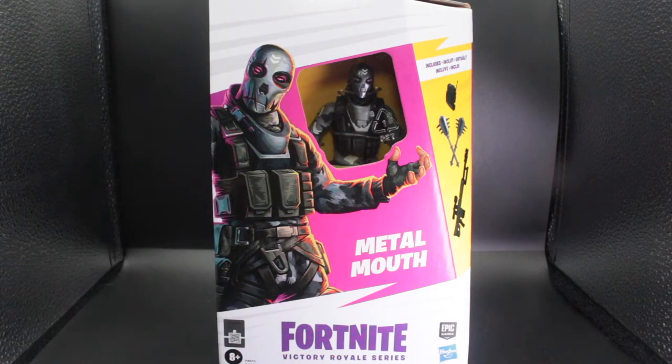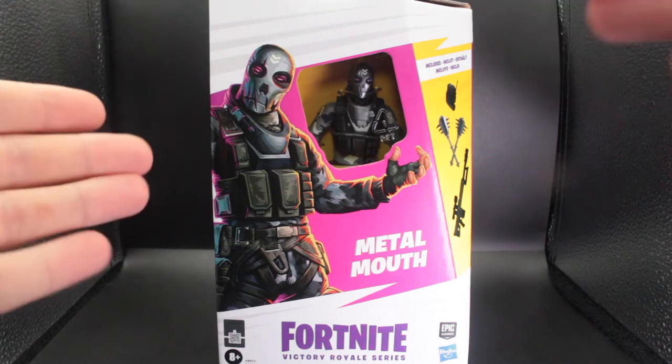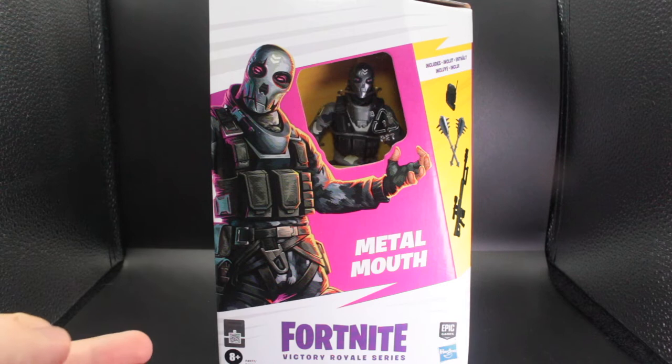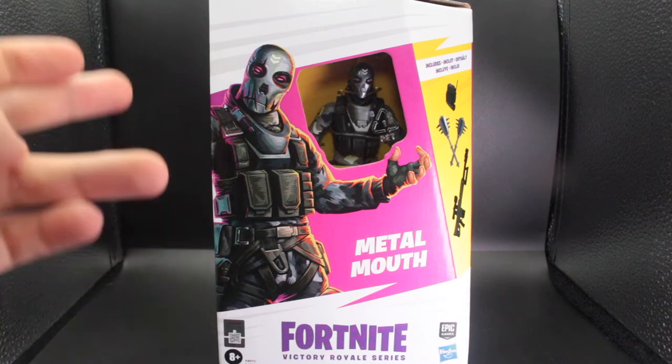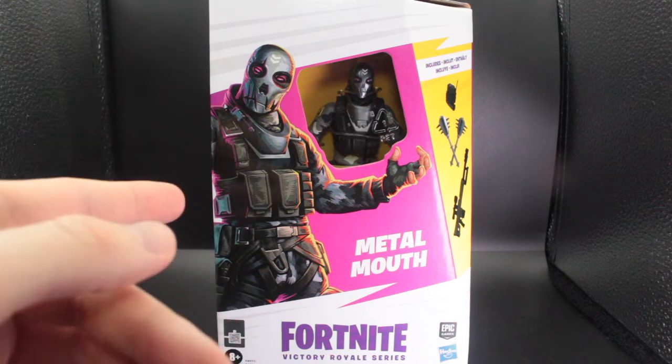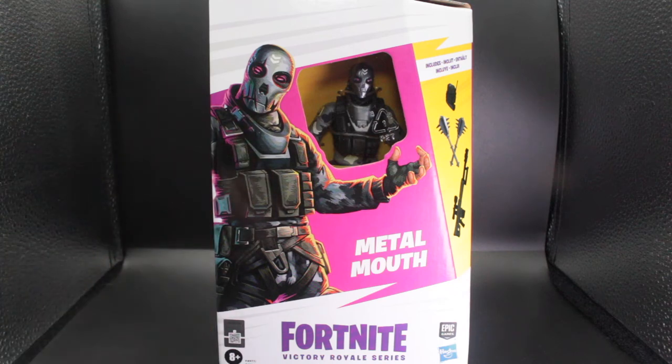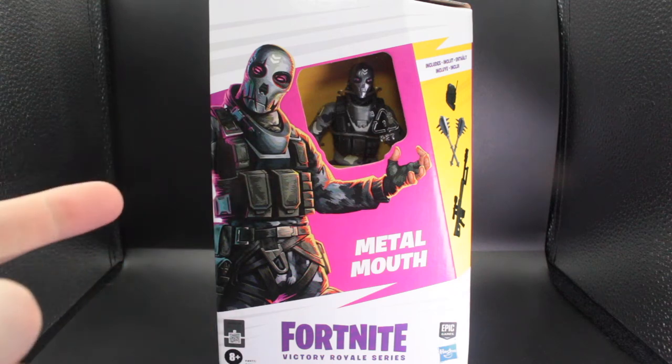That's all the plastic you're going to get in this package. This is a Fortnite Battle Royale skin that you can purchase in the item shop of the game — it doesn't do anything, it just looks cool. I'm going into this review blind, I haven't seen any reviews of this figure. So as you guys can see in the front here you have a nice artwork of Metal Mouth himself. I remember that in the game the skin has three different styles — this is the default style with the little greyish tone.